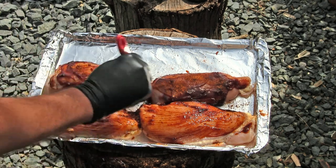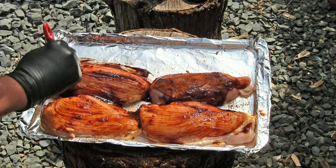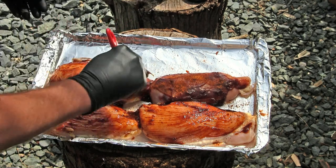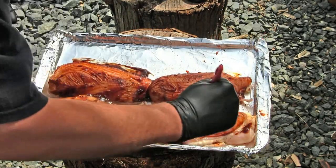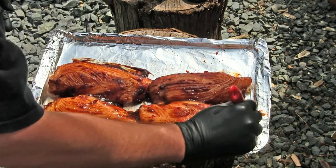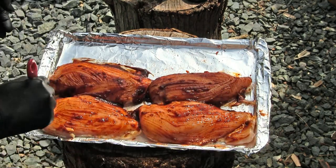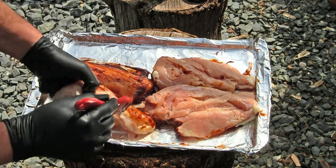Sometimes I do marinate this — it just depends. My wife is going to be joining us on this barbecue, probably in an hour. She had to work today, so we're going to have a bunch of cocktails. I want to flip these over and coat the other side as well.